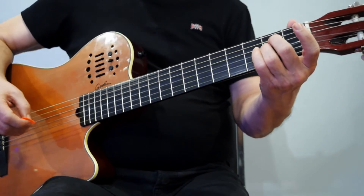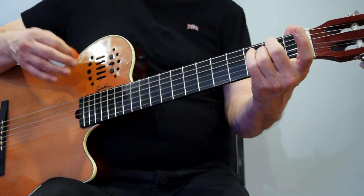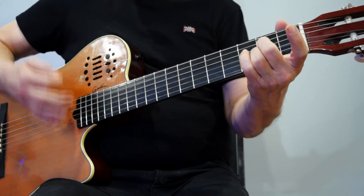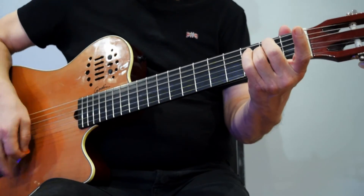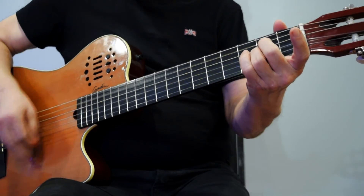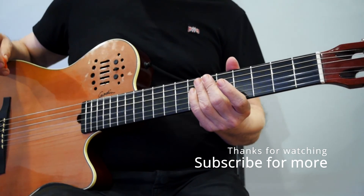Once again: one, two, and three, and four, and one, and two, and three, and four. You can get a little more complex with the strumming pattern. And that's where we're going to stop for this segment.